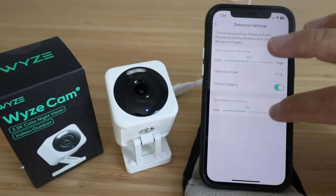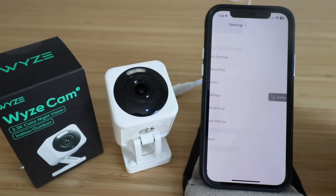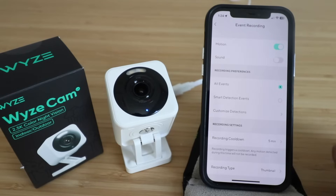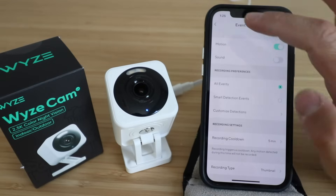You've got sound detection sensitivity — you can slide it up or down, and we'll leave that close to 50%. Then you've got event recording where you can choose motion, sound, all events, or smart detection events. You can also set a recording cool-down — once it records something it won't record again for another five minutes. To reduce that cool-down to a smaller number you need to have the Wyze Cam Plus subscription.